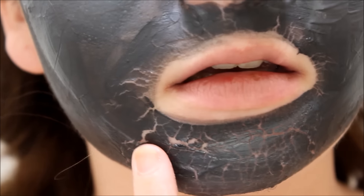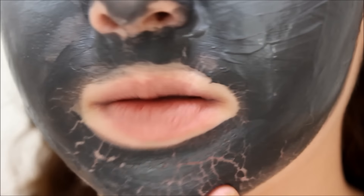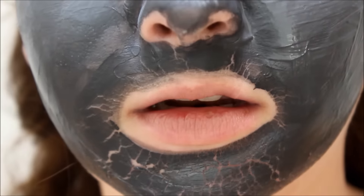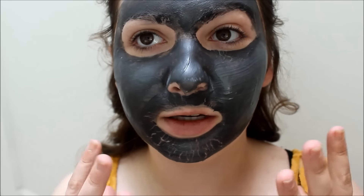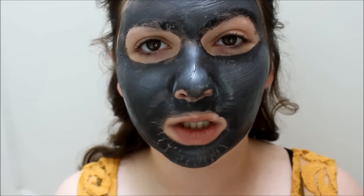I'm going to zoom you in so you can see. There is a lot of cracking along the bottom here, and it's really getting to the point where it's irritating my skin. It dries to a really matte finish, and it's one of those tight mattes where you can't really move your face. If you have sensitive skin, I wouldn't recommend this because the parts where it's cracking are itching really, really bad.